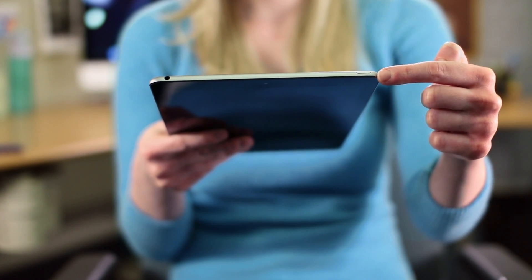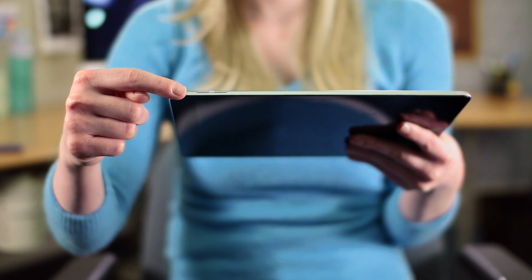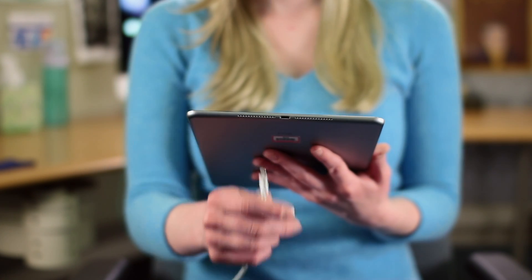On top you'll find the sleep-wake button and the headphone jack. On the side you'll find the volume buttons. Below the touch screen is the home button. And at the bottom is the lightning connector, which connects the lightning cable included with your iPad.